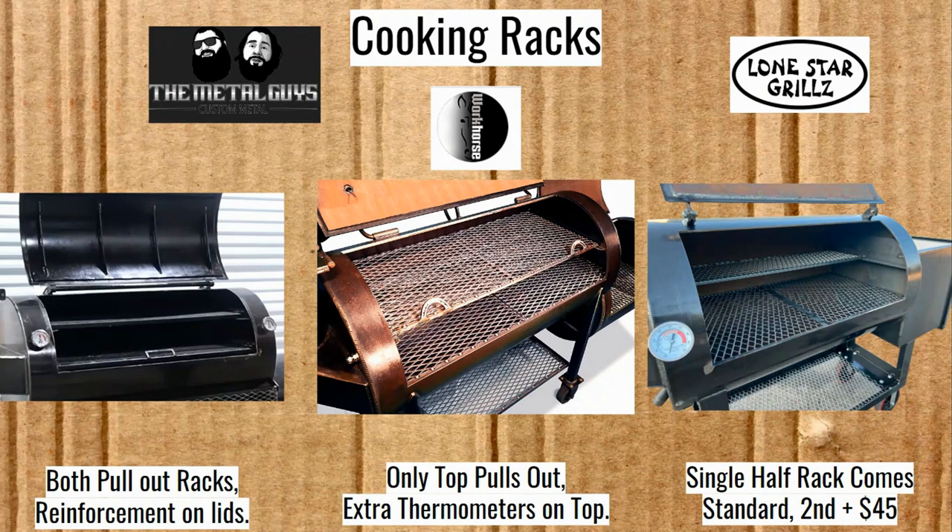For the Workhorse Pits, only the top rack is pullout. They add extra thermometers if you get the top rack option, so you have four in the door. Lone Star Grills has a half rack in the top. You can get the second half rack for an extra $45. I imagine most people would do that — I don't know how often you would cook on the top racks, but just having it is something good.